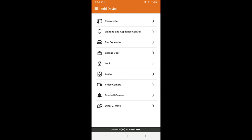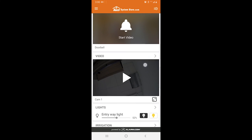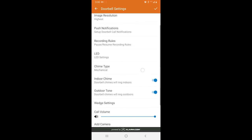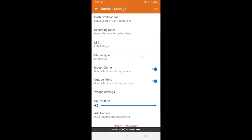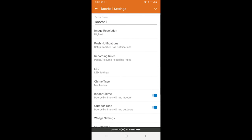Now you should have a doorbell camera card on your home screen in the alarm.com app. That was kind of a lengthy install compared to most alarm.com cameras, but I hope you guys enjoyed the video. If you could, please like and subscribe — it helps us keep these videos coming. I'll catch you guys on the next one.